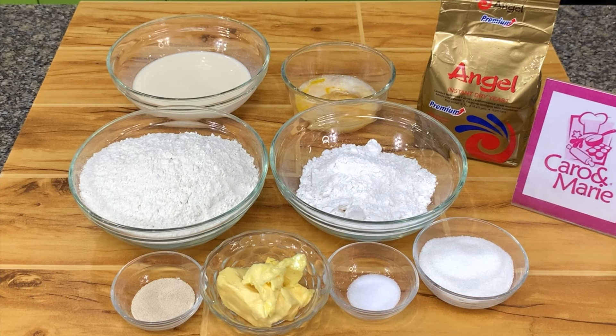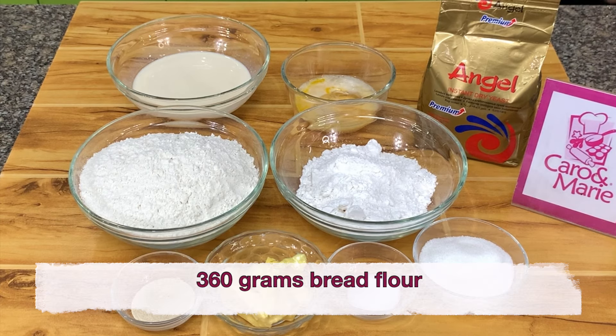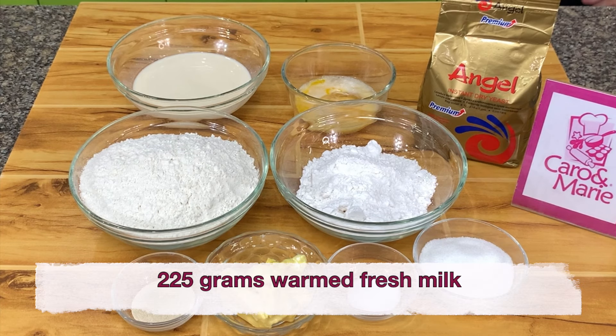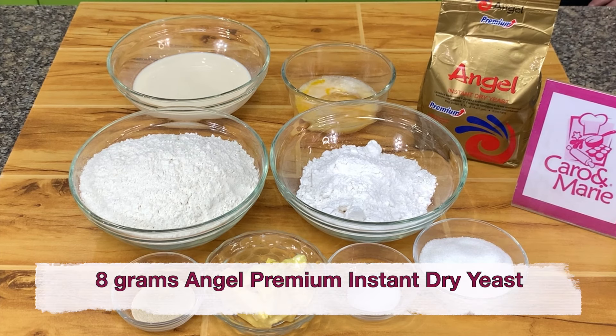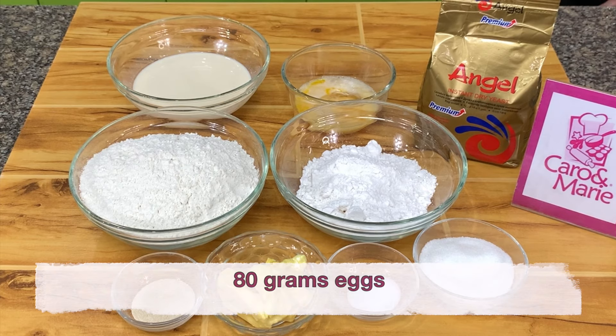For the brioche creme brulee donuts, you need 140 grams of cake flour, 360 grams of bread flour, 8 grams of salt, 225 grams of warm milk — use fresh or whole milk — 8 grams of Angel Premium Instant Dry Yeast, 80 grams sugar, 80 grams eggs, and 60 grams of butter.